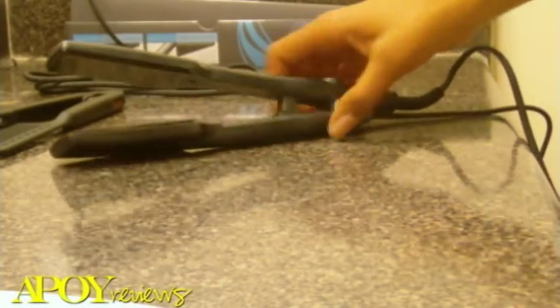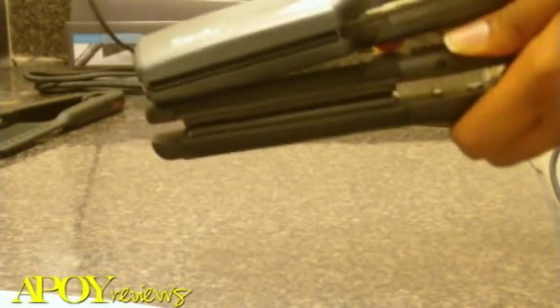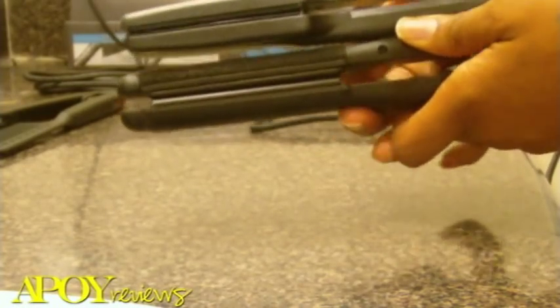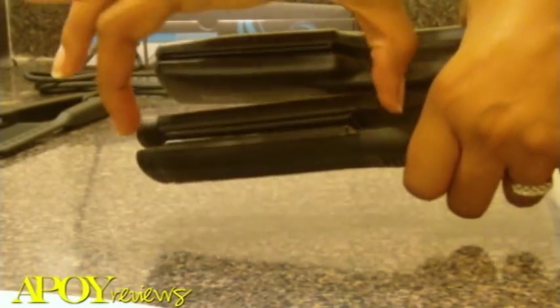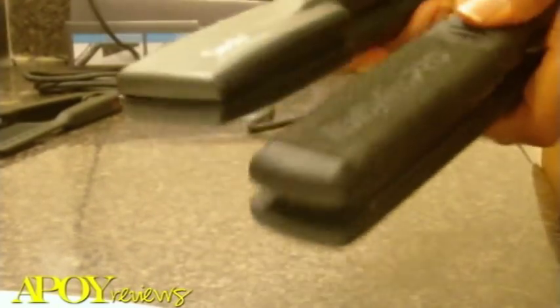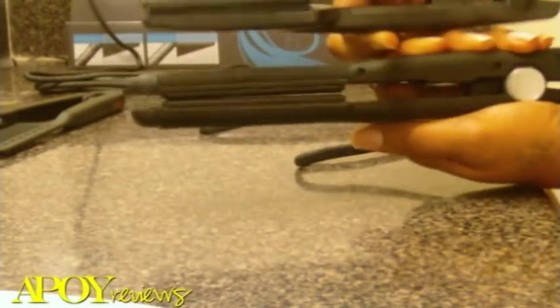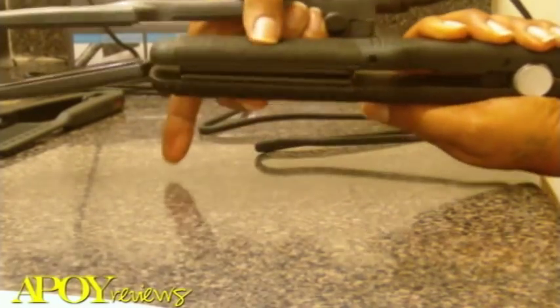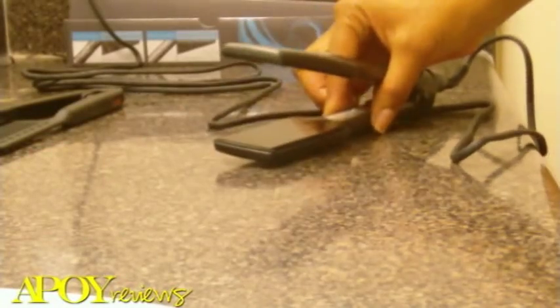I'm going to turn this off now and show you the size compared to my BaByliss. The Seidoo's plates only go from here to here, whereas the BaByliss plates are a little bit longer. The Seidoo is a little sleeker and not as bulky or wide. I haven't noticed any snagging with it so far.